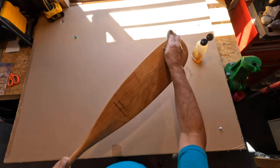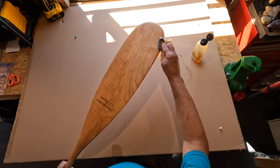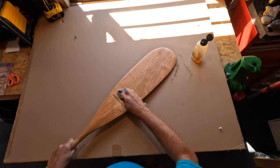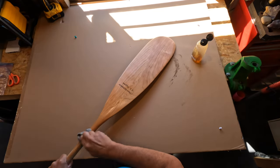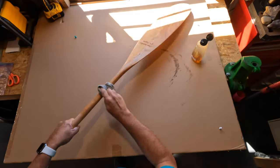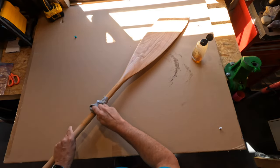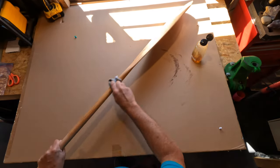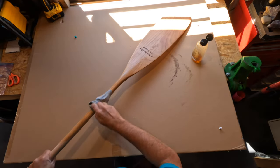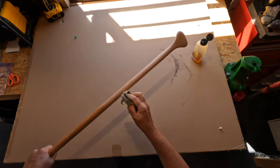I have no affiliation with Redtail Paddles — I have a couple of them and really like them. When I phoned John and talked to him about making this one for me, we hit it off quite well. I have family that lives not too far from his factory, so that works too. The grain is really coming along and I've got a nice sunny day today, so this raw wood will drink up that oil in a hurry.